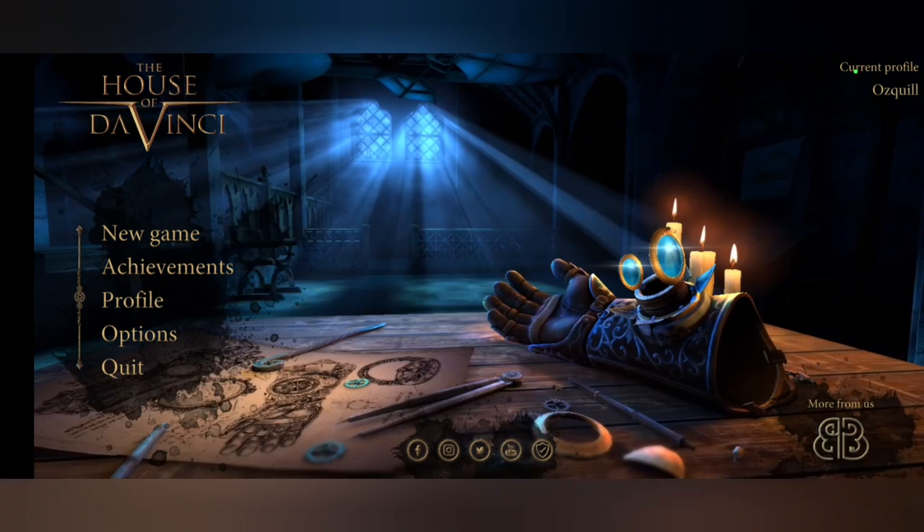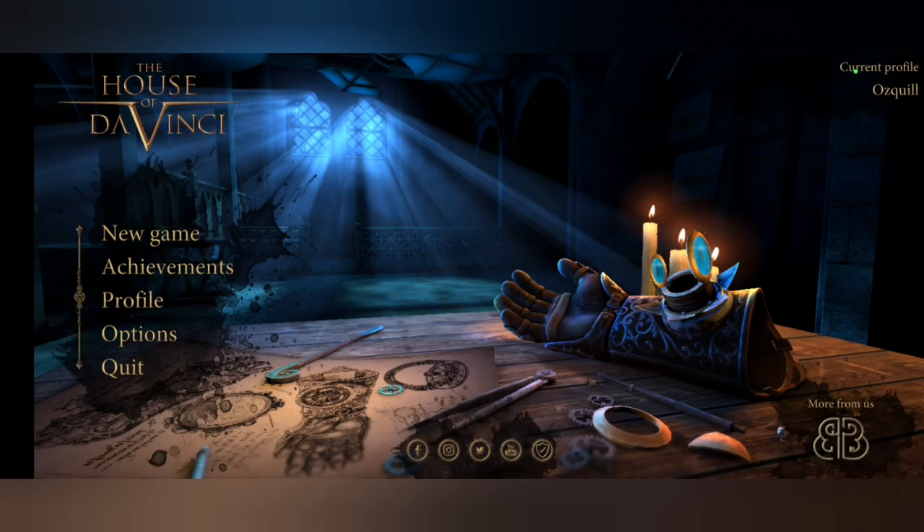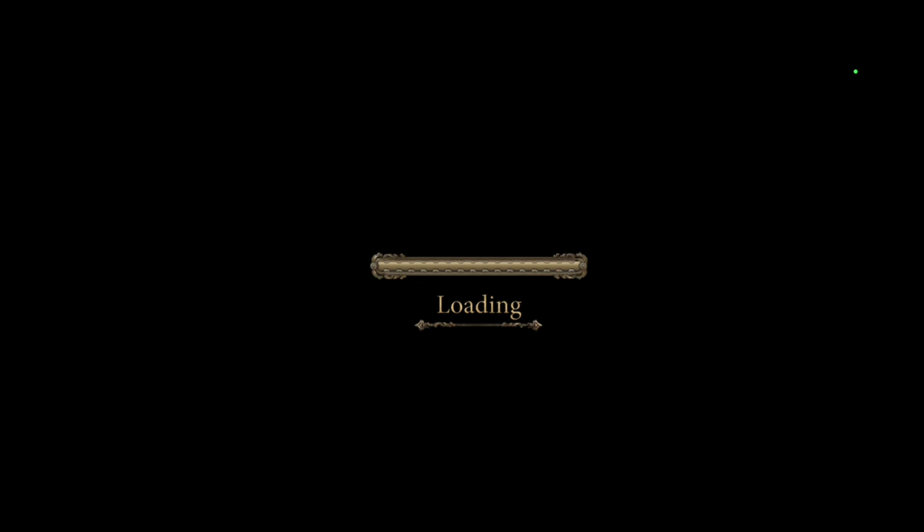Alright, what's going on everyone, OzQuill here with another puzzle game for you. This one is the House of Da Vinci and I'm just gonna hop right in like always, just because that's always better that way. Florence, 1506.